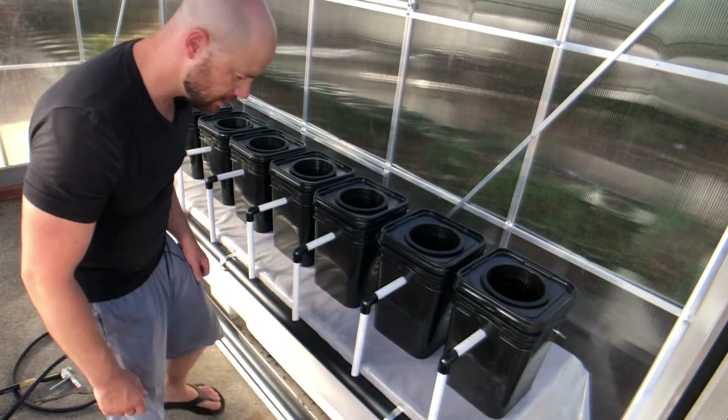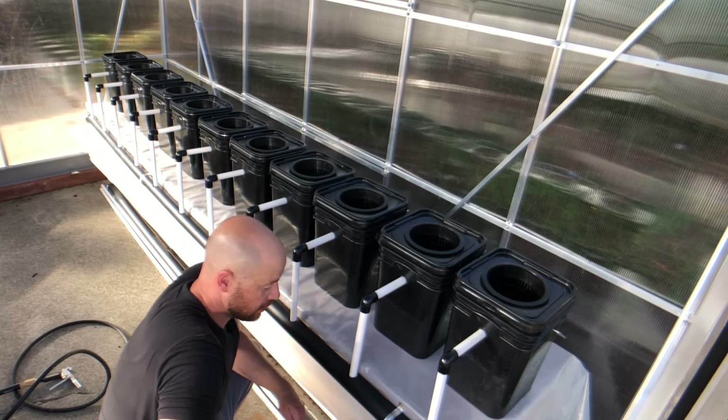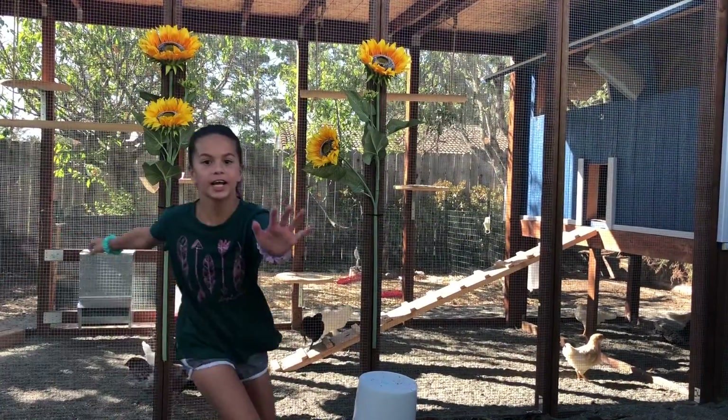Everything is now roughly lined up into each hole and set up nicely. The next phase is getting the plumbing into the reservoir, and then we'll work on the pump back out to the system.